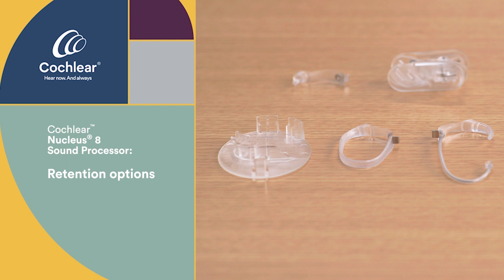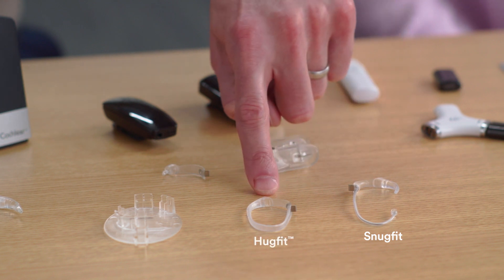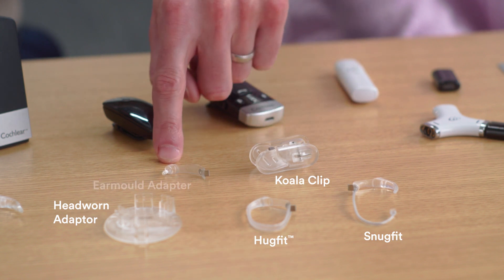Whether you're an adult or a pediatric recipient, we offer many retention options. The SnugFit earhook for added behind-the-ear retention, the HugFit earhook for 360-degree behind-the-ear retention, the head-worn adapter, which converts the Nucleus 8 to an off-the-ear wearing option, a Koala clip for clipping to your shirt, as well as an earmold adapter.